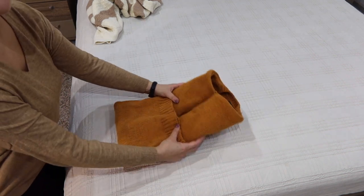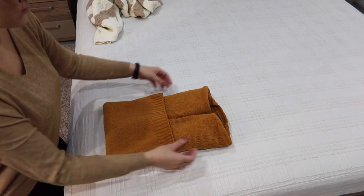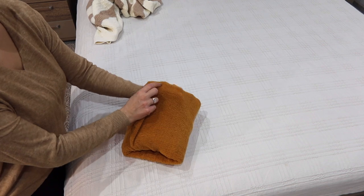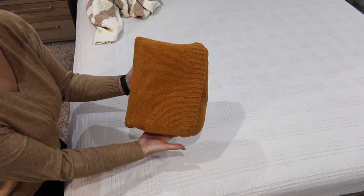Then fold the bottom up, and the upper part you will tuck into the pocket that was created. That's it — a perfect fold that won't unfold so easily!